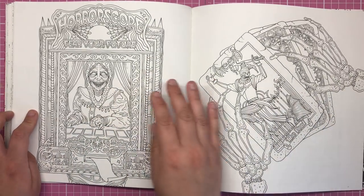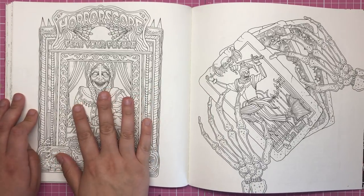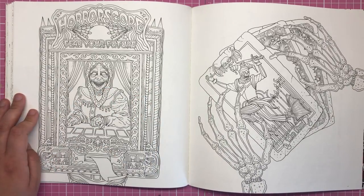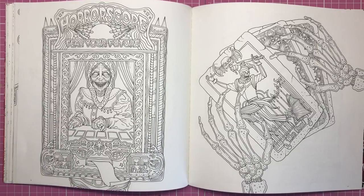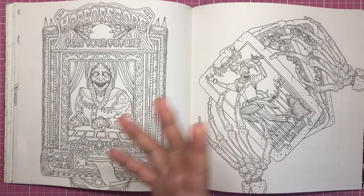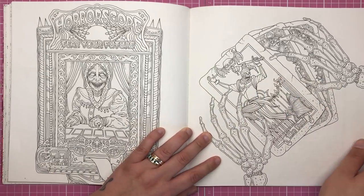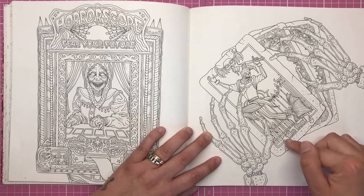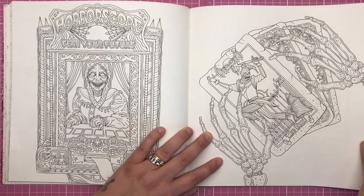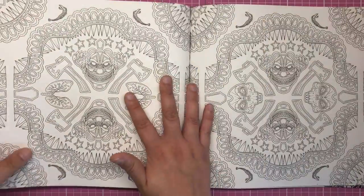Here we've got the horoscope 'Fear Your Future' fortune teller — I'm going to be colouring this one very very soon, absolutely love it. Fortune tellers are really creepy, especially those mechanical ones that come to life when you put the coin in. I also really love this illustration of the pack of tarot cards with the skeleton hands — we've got the Fool and a couple of others. Tarot is very creepy anyway.